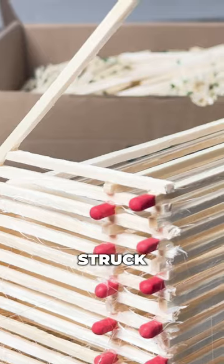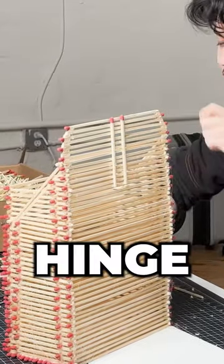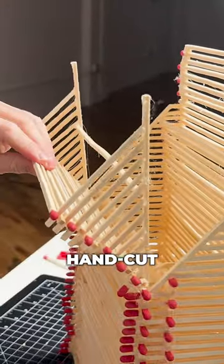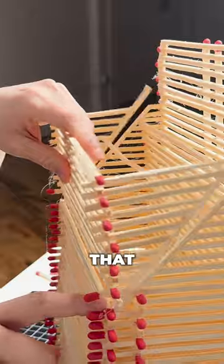Then disaster struck. We weren't sure if we had been stacking the matches level on both sides so that the hinge would properly fit on the bag. So Terra started hand-cutting these matches and carefully placing them to make sure they would stay level so that the hinge would work. And when we placed it on, it worked!